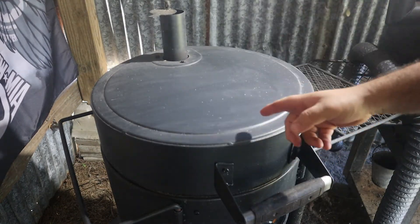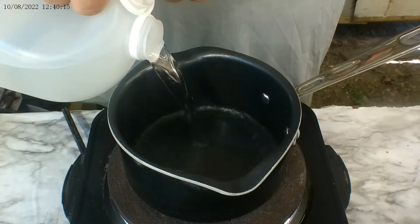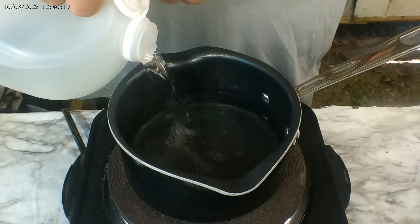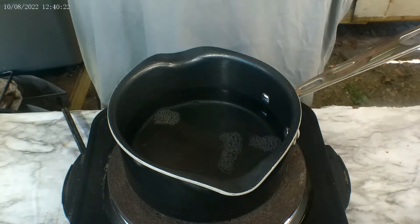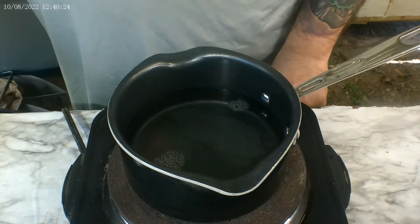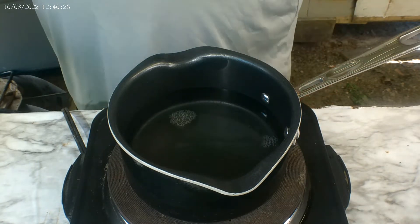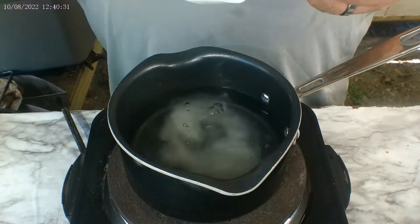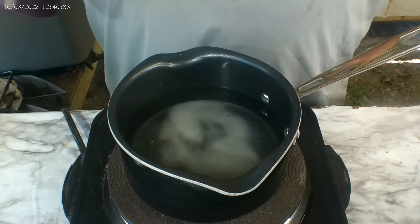While the grill is cooking these ribs, we're gonna begin making our mopping sauce. Like I said, I don't have their recipe so I'm making my own. We're gonna start off with adding about a cup of distilled white vinegar — just eyeballing, so it might be a little more or a little less — then a tablespoon of kosher salt.